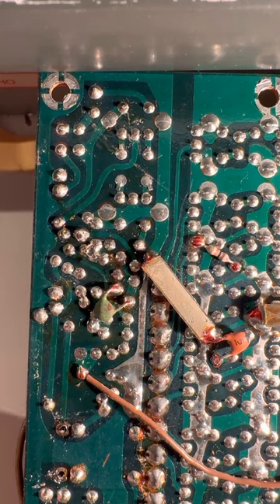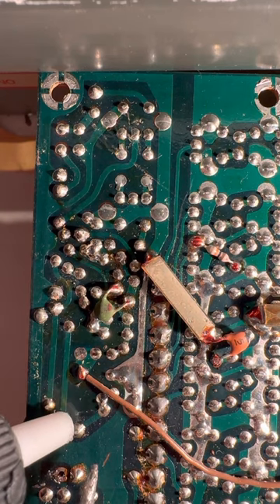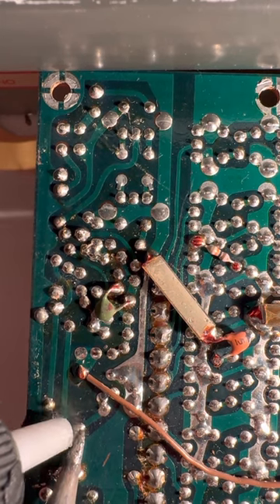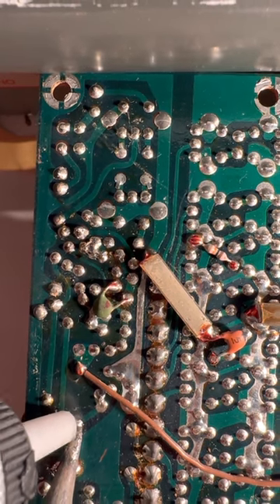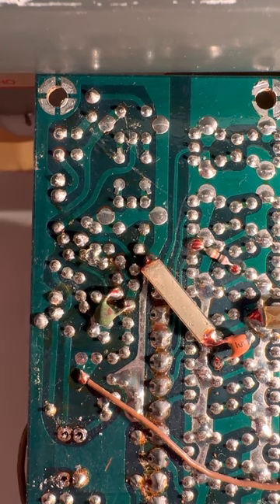That came right out. Sometimes you want to reflow - add more solder to kind of yank out the rest. It'll form a contiguous ball of solder and it all comes flying out. Tricks of the trade. With the board out of the radio it's a lot easier to work on in a relaxing way instead of being stressed out.